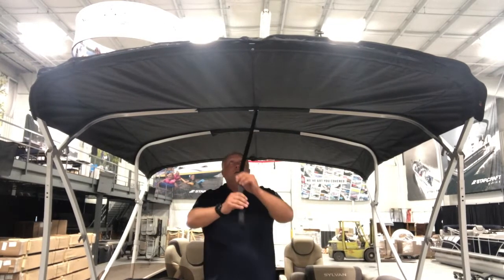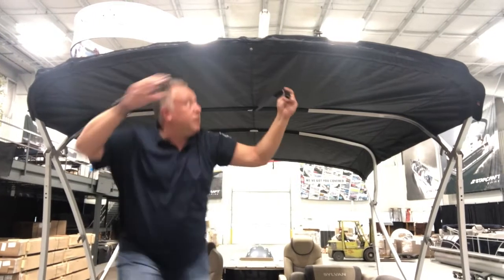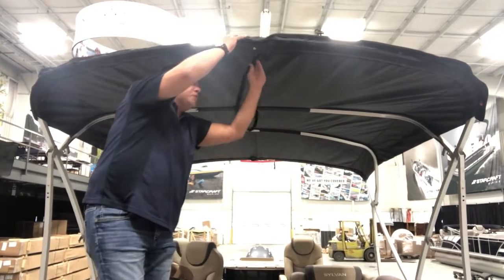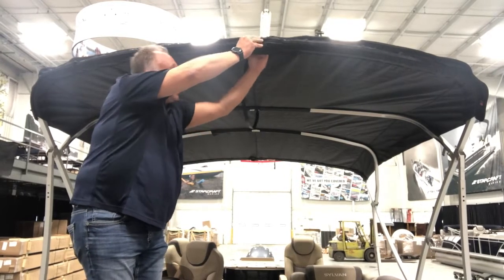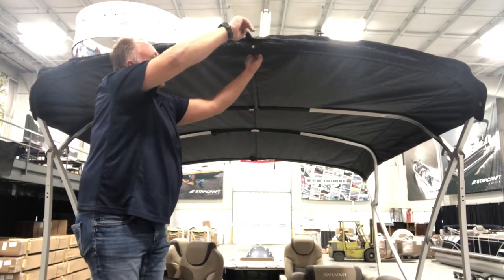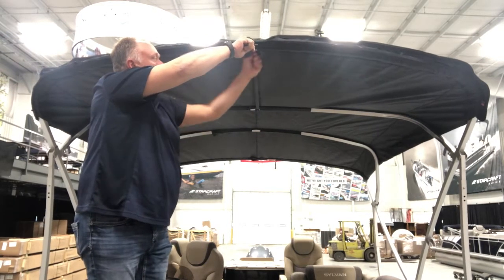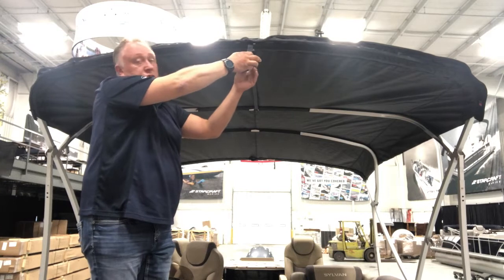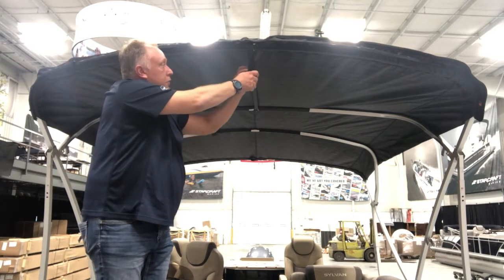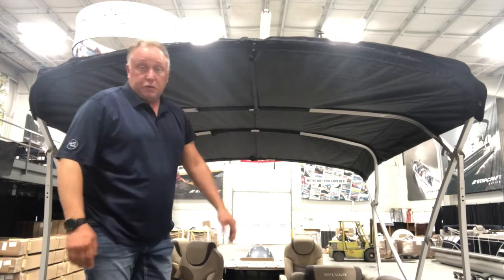With that done, you'll move to the front, back the zippers off again for easy access. Then reaching up and through, you'll just push the strap through over the bow and through the forward exit cutout. Then you can close your zippers back up. With that done, the strap is now installed, and you can just wrap it around the bow — it will Velcro and secure to itself.